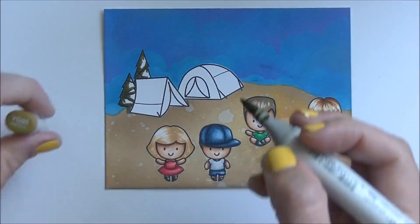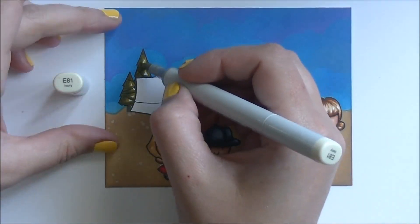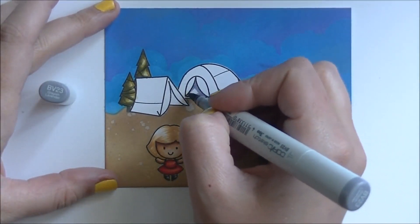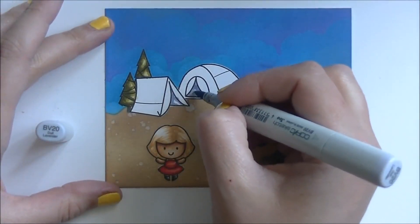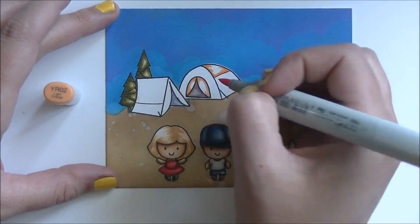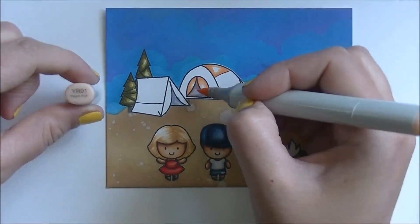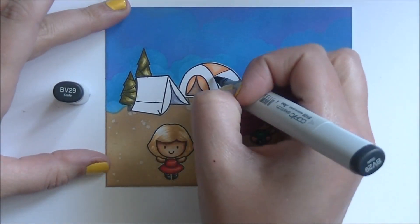We're adding some green into our trees here and getting closer to the end. I love this set, and Marie also came out with a digital add-on to this — it's got a Yeti, a picnic table, and some super cute little additions. You could print those out, color them, and create a scene with them all fussy cut out. I think it's adorable and I have to print it off yet — I'm hoping to do something fun with those Yetis because I think that Yeti is freaking cute.